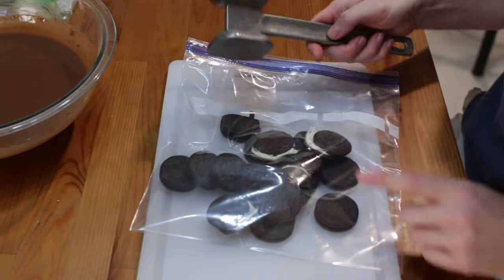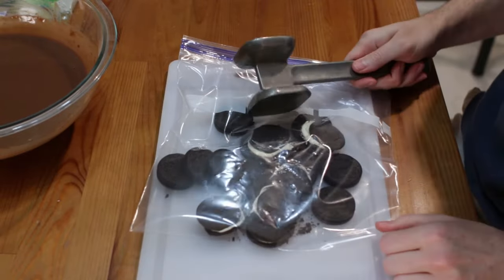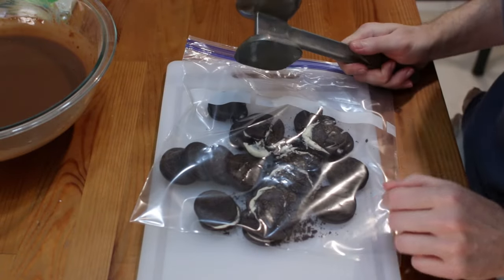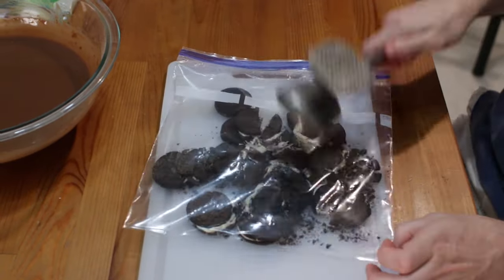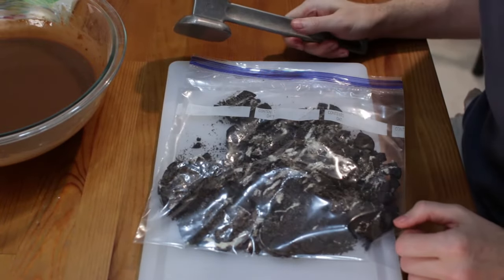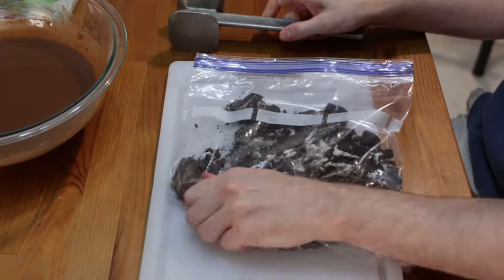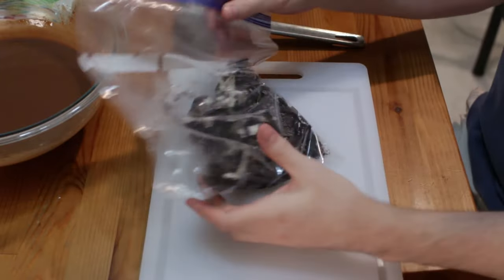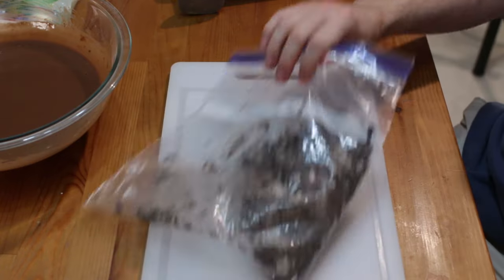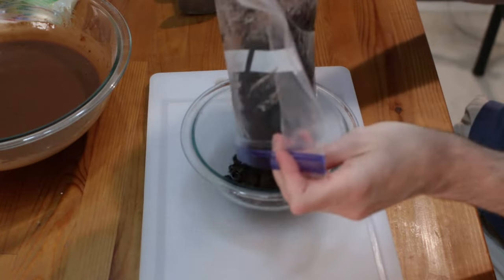I'm going to put my cookies in the bag, take a meat tenderizer, and just pound these bad boys. Plus, it's kind of fun to do it this way, and we're not using any electricity or extra gadgets. Once they're crushed to your liking, transfer the cookie crumbs over to a bowl for easy access.